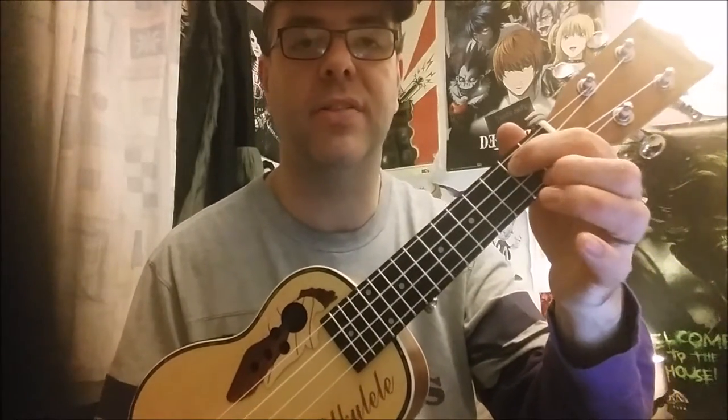And G — pointy finger on the second fret of the C string, middle finger on the A string on the bottom behind the second fret, and on the third fret is your ring finger on the E string. And this is how the song goes.